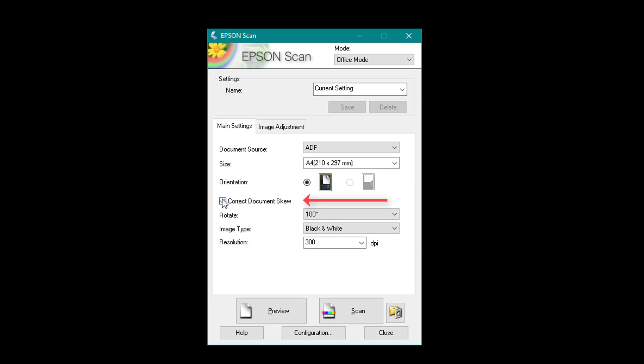Next you can choose to correct document skew — if it's slightly skewed that will automatically correct it. You can change rotation: you might want it 90 degrees rotated or 180. You can also choose the image colour; in this case it's black and white so I'm going to leave it on black and white.